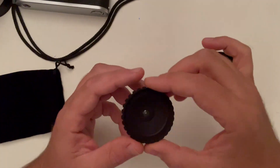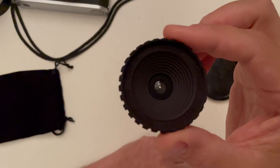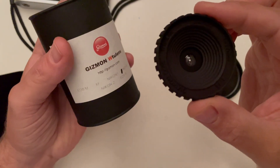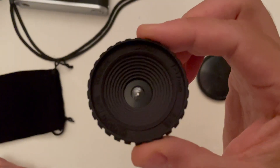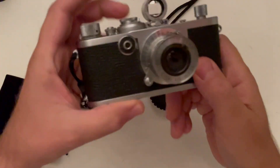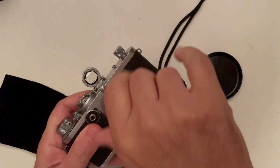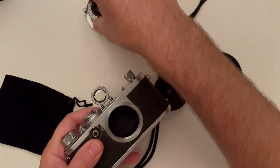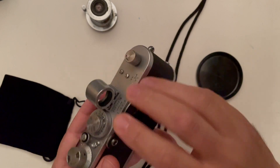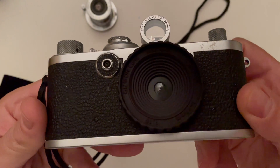This lens is marketed as a mirrorless lens. So I also got it with the NEX-E adapter. You get different options with adapters. But you can use it without any problem on the LTM Leica as well.